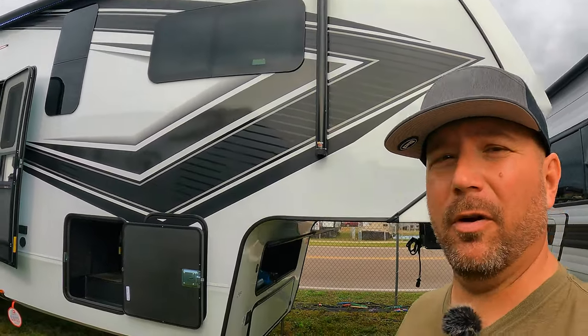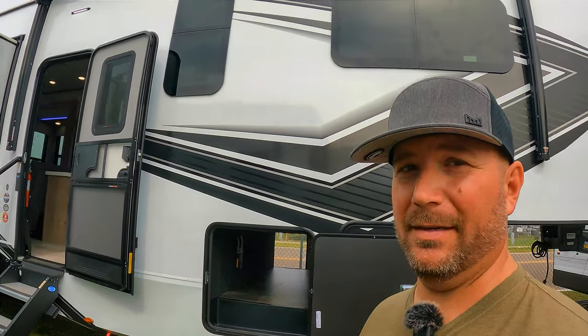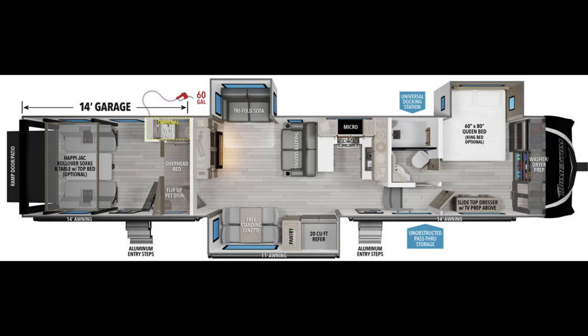Hey, welcome back friends. So brand new from Momentum, Grand Design Momentum, the 414M. This thing is a behemoth. We're going to tour it today and see if I can do it justice. It's got a lot of stuff going on. We'll do the outside first, then we'll go inside. Hope you stick around.